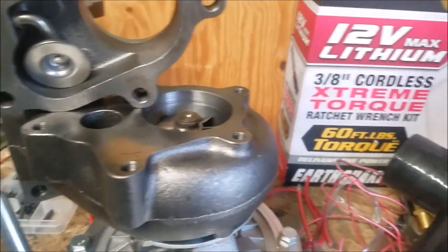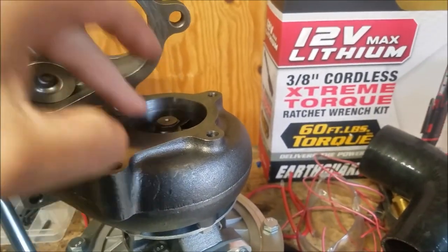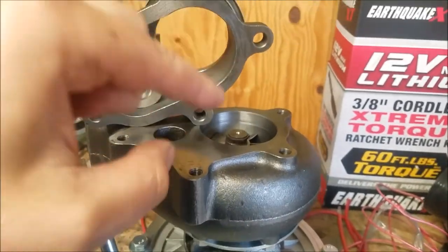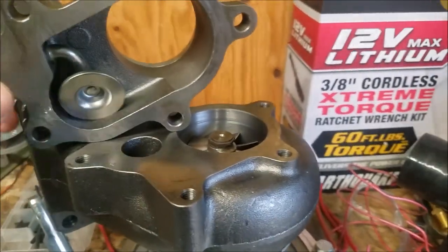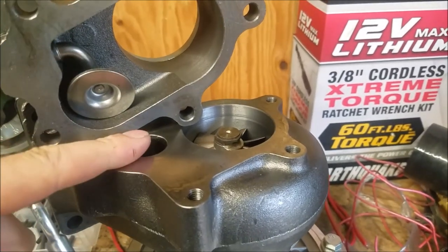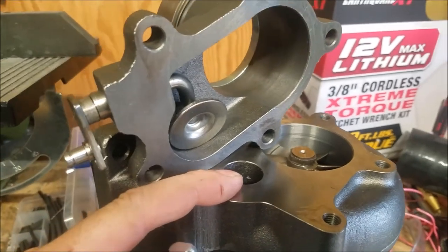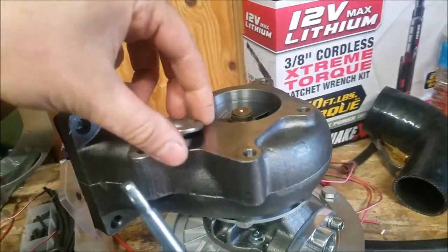The big thing to be careful about when you're doing this is to cover up the turbine opening — you do not want to get welding beads down in there; that'd be really bad for your turbine. So now we're going to cut this little adapter off here and get it welded on. Let's get this thing prepped.